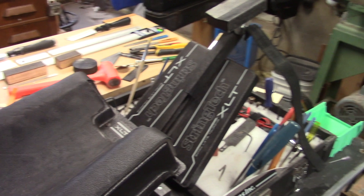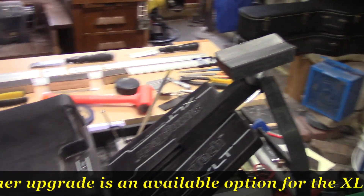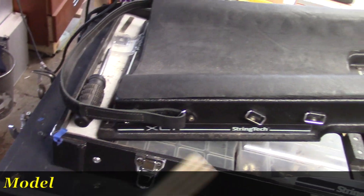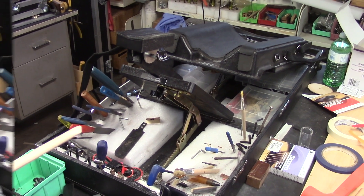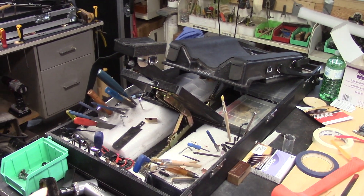With the XLT we have this single pivoting block — it still allows you to cinch the neck down and hold the guitar firmly by the neck. The case is identical, the body platform is identical, and the set of straps that comes with it is also identical. If you're doing any type of work like this, or if you're doing your kit guitars — bolting Teles and Strats together — this is a match made in heaven.